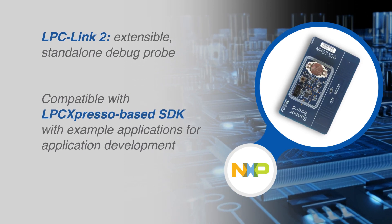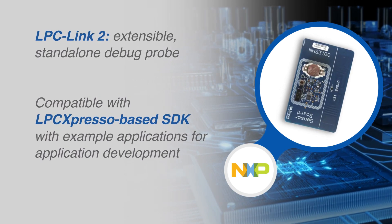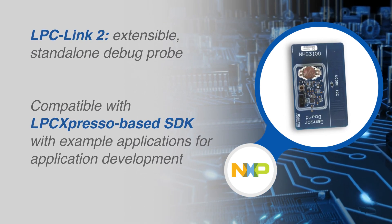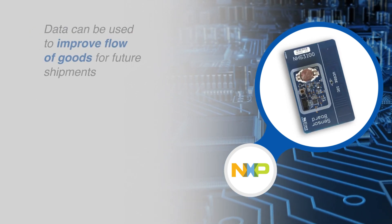The sensor development kit also includes the LPC Link 2 board, an extensible, stand-alone debug probe that can be configured to support various development tools and IDEs using different downloadable firmware images, such as the LPC Expresso-based SDK.